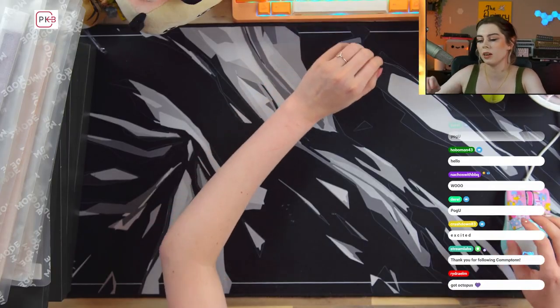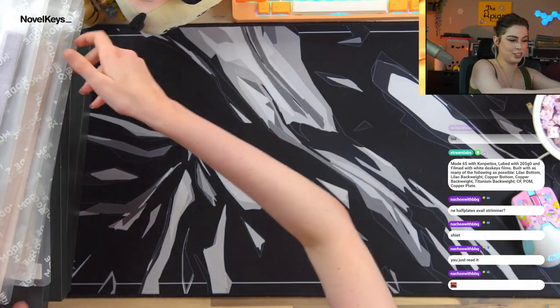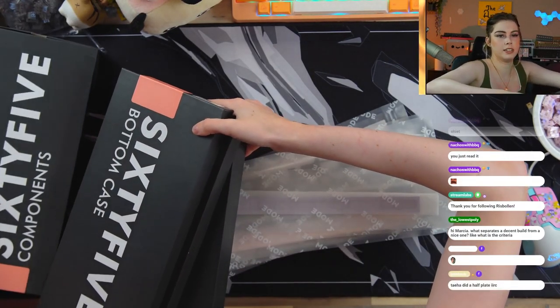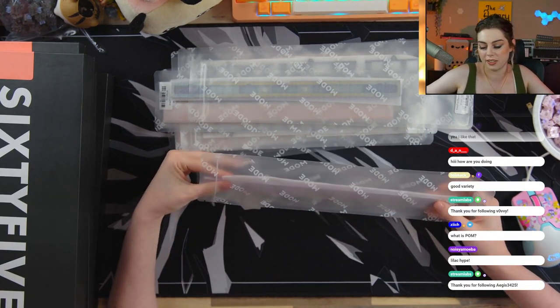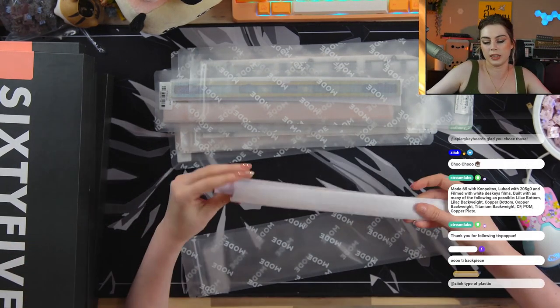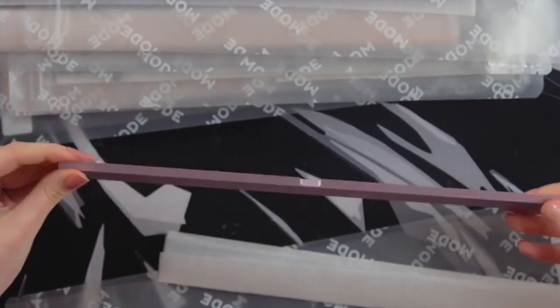Welcome! We are building the Mode 65 today — super excited about this. We have a lot to cover. I'm going to start unboxing things with you. I appreciate the amount of packaging going on here; they clearly really tried with this. So here is our production lilac anno back weight and the magnets.